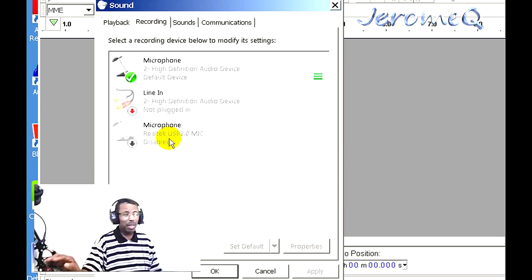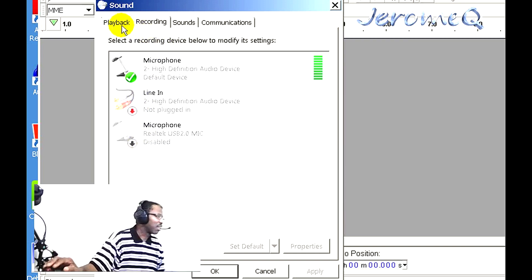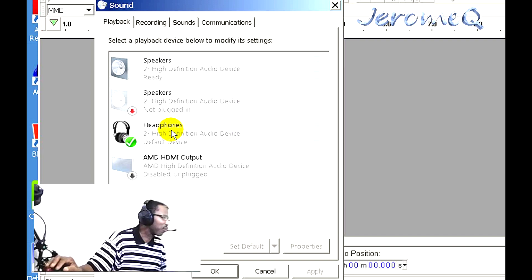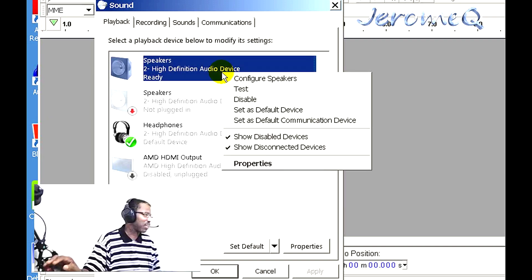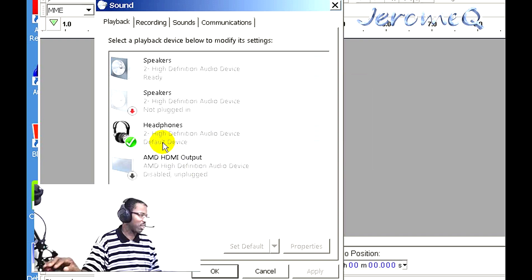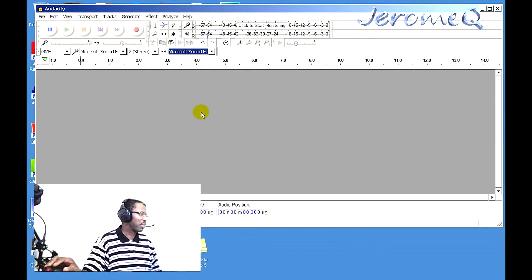I also checked the Playback settings and made sure the right speakers were selected — you want the headphone output. If you find both options are on, right-click the one you don't want and disable it. The one with the green check mark is the active one. Now let's do a little test recording to check out the sound quality.